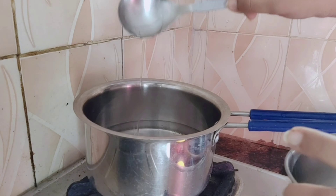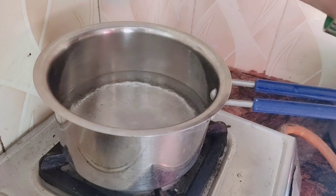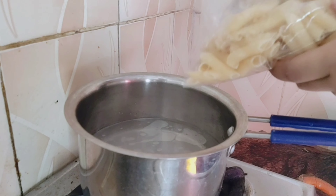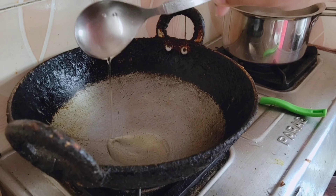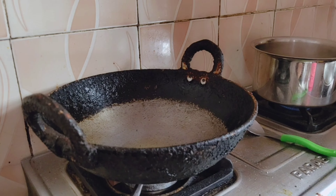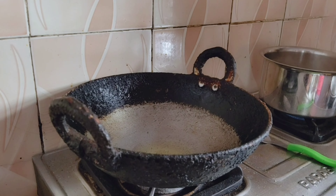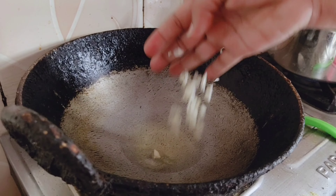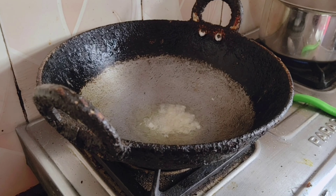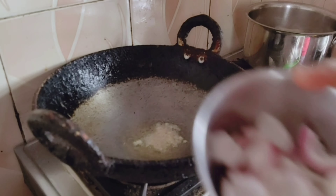Add some oil in it, add some salt, add some pasta in it. We will add some oil in it. Add a little bit of salt. Then we will add the onions which I have cut in slices.